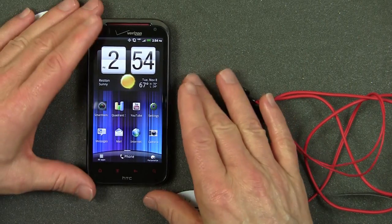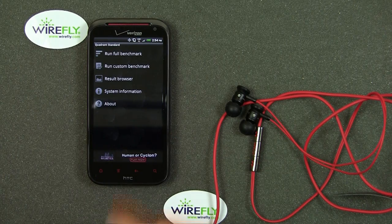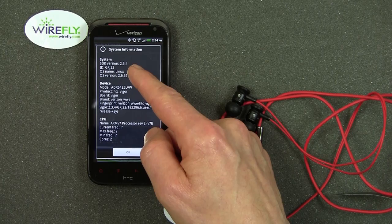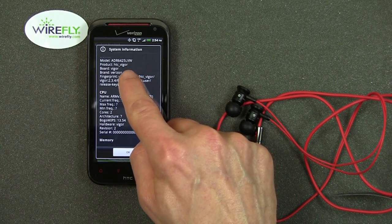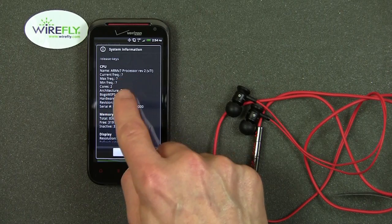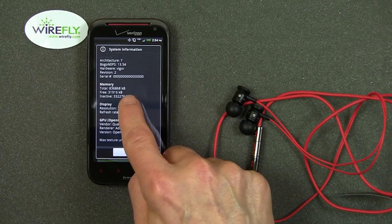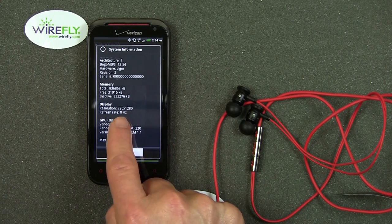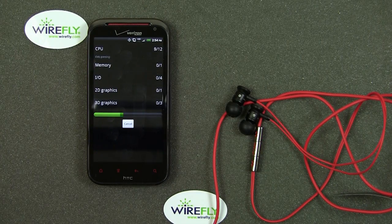I've got some benchmark tests — let's go ahead and run them and talk more about the phone. I'm going to go to system information first. You can see it's running Android 2.3.4. It was called during development the HTC Vigor — now it's the ReSound. It does know that there are two cores, but it doesn't know the frequency of the cores. You can see I've got one gigabyte of processor RAM, and the display resolution is 720 by 1280. I'm going to run the full benchmark now.